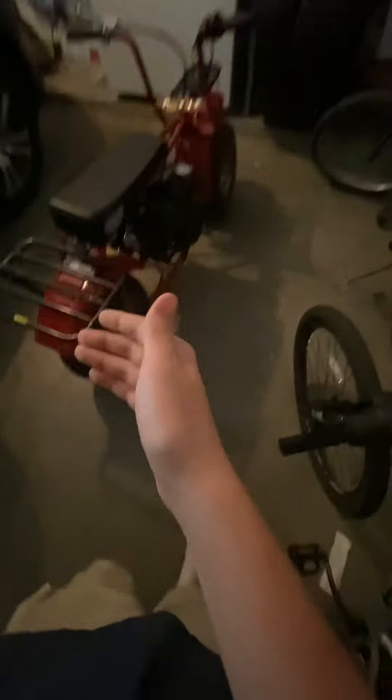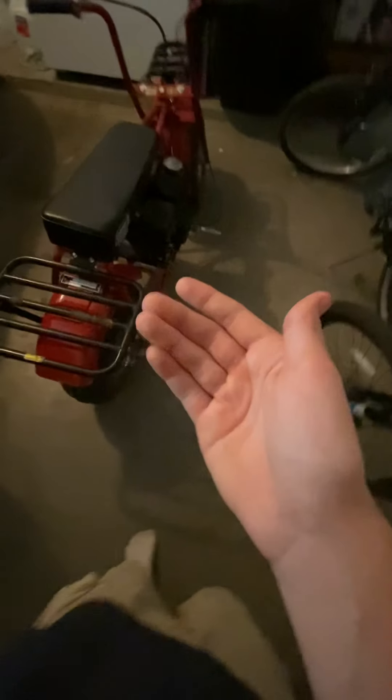Okay guys, it's been a while since I made a video — almost a month, about three weeks. You guys are probably wondering what this is. This is actually my mini bike. I haven't done a video yet showing you guys my mini bike. I've had this for almost a month now and just haven't really thought to do a video of it.